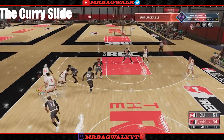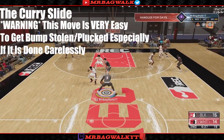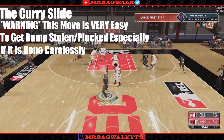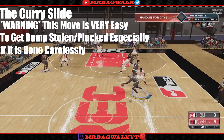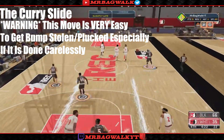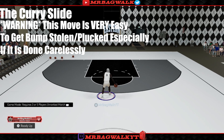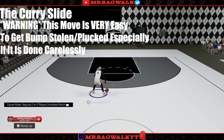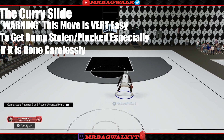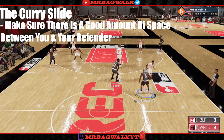One thing I'll warn you guys before I show the curry slide: this year it is extremely hard to crab people with the curry slide because they made it more exposable. When you do a curry slide, if the ball hits that person you're going to lose the ball — sometimes the person doesn't even have to be that close and you'll still lose the ball. So when you do the curry slide, make sure you have a good amount of space between you and your defender.